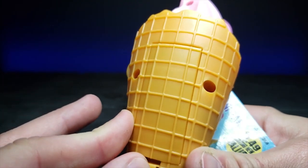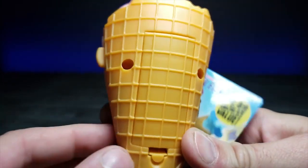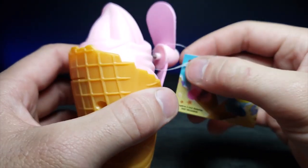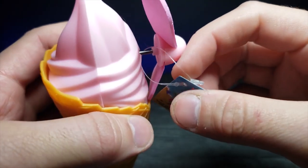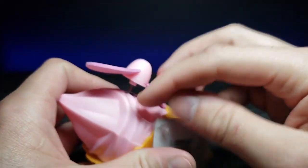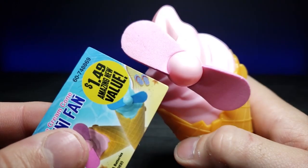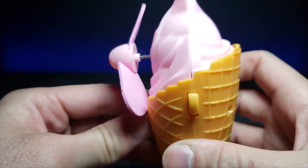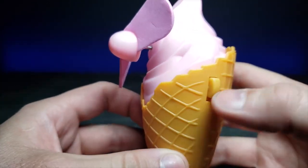I like how the lines actually still line up on the back cover — sometimes they don't match up, but these are pretty much perfect. I went ahead and removed the little tag because when it spins it would drag. On the side we have a discreet button.